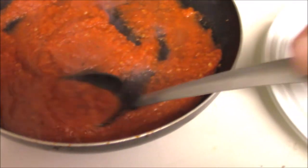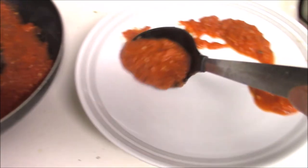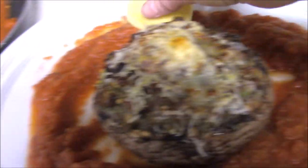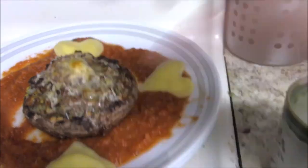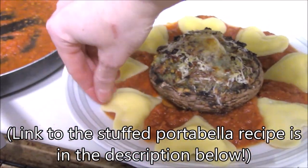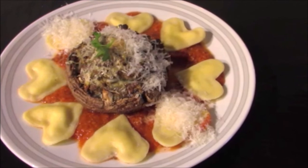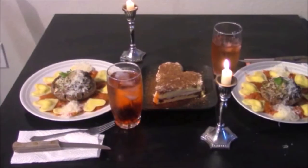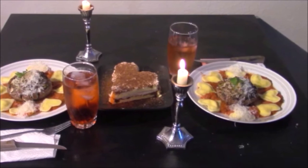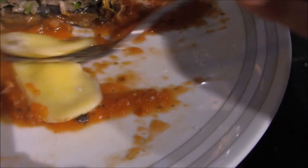Heat up that sauce we made earlier. I'm arranging the ravioli in a circle on a nice dinner plate, then putting a portobello mushroom from the last episode right in the center. Then I'm decorating evenly around the circumference with the heart-shaped raviolis — that's why I made eight per person — and a little sprig of parsley in the center. And there you have it! An elegant and romantic dinner for Valentine's Day or any day, really. Cutting the ravioli open, they're so cheesy and delicious — these really were a real hit.